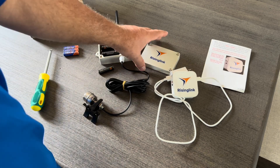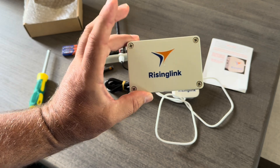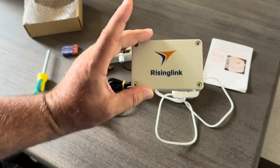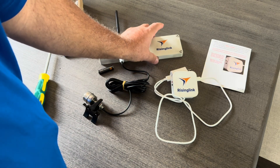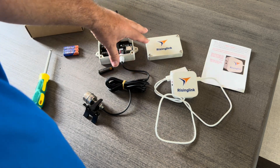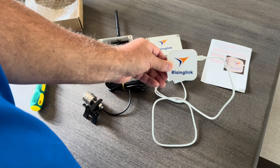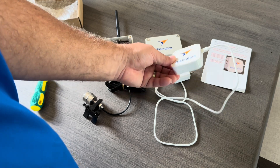In this video, I'll show you these really cool products by this company called Rising Link. You can get these on Amazon — these are the only two products they sell there. One tells you if you have a high water situation if you have a dock and you live on the water, and the other tells you if you've lost power to your house.